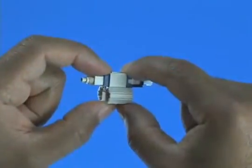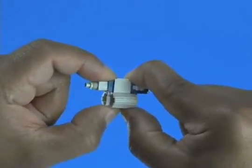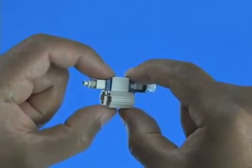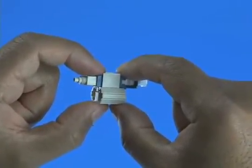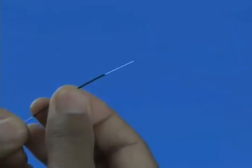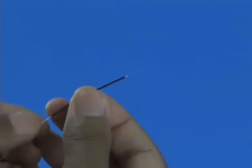The wedge clip is engaged at shipment. If the wedge becomes dislodged, squeeze the top and bottom of the wedge clip, ensuring the wedge is inserted into the connector body — a click will be heard. Slide the 250 micron protective tubing to the end of the fiber coating.